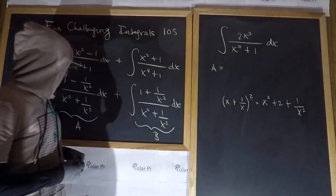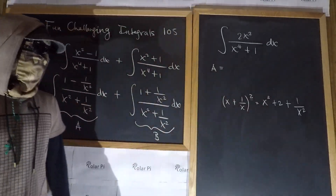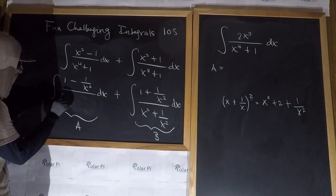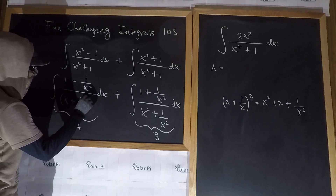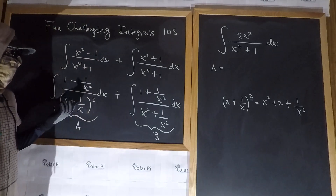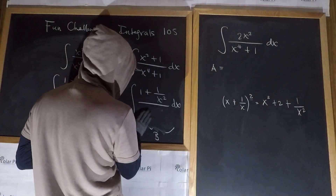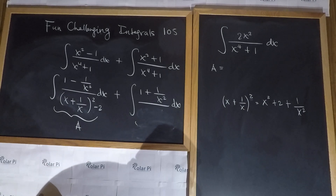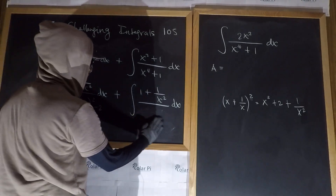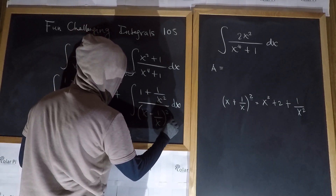Notice that the denominator here is almost that. The only thing it's missing is the plus two in the middle. So what we can do is claim that what we had is the same as x plus one over x, squared, but since that has the plus two that wasn't there before, we make up for it by doing minus two. With very similar motivation, in the B part, we're going to write x minus one over x, squared, and then plus two this time — because x minus one over x squared gives a minus two in the middle, and the plus two makes up for that.